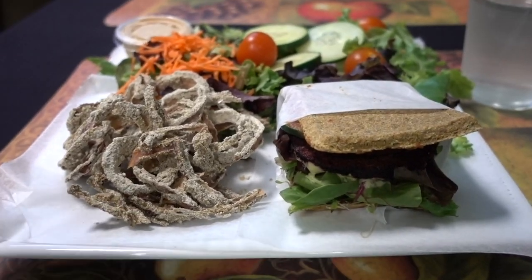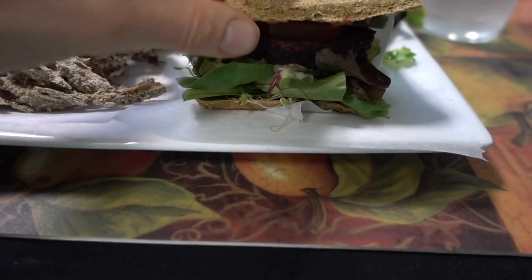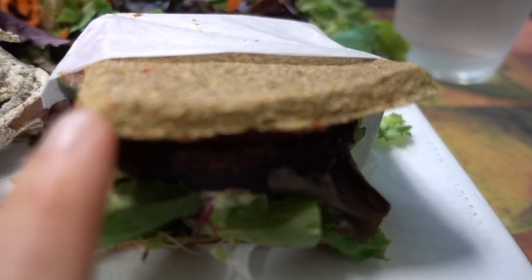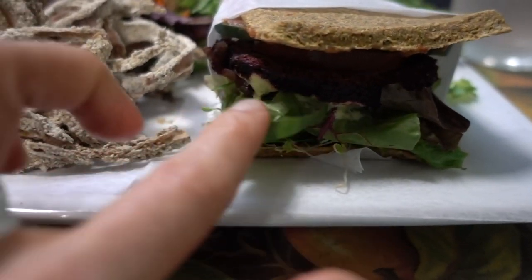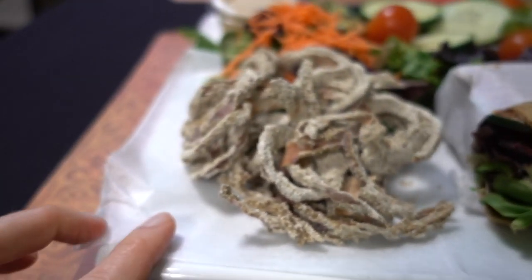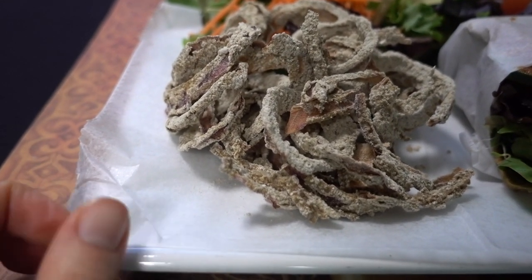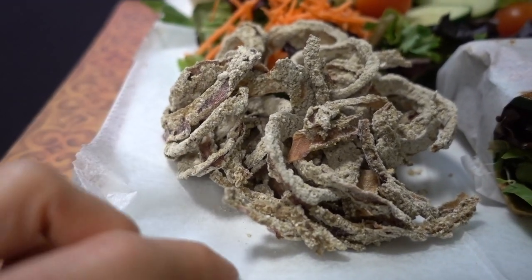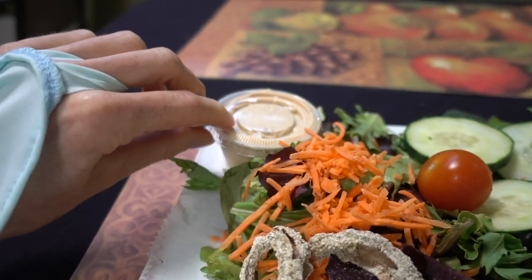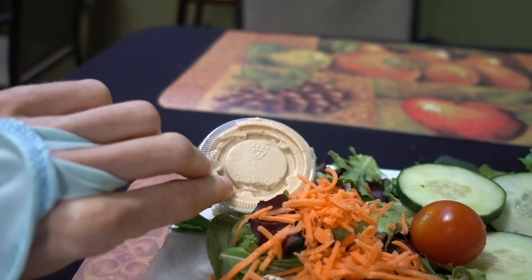I got the sprouted beet burger, and it has this sprouted raw sunflower seed sort of bread with cucumber, sprouts, greens, and microgreens. And these are chia-battered onion rings that are baked instead of fried. And a salad with some sort of cashew thousand island dressing on the side.